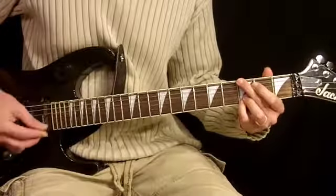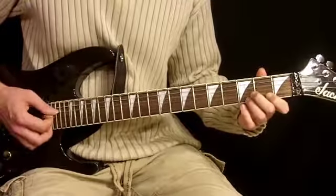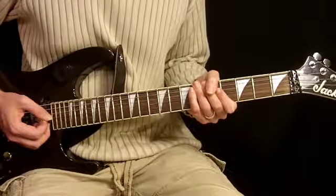And from there they go back into the intro. Now there is a second guitar of individually picked notes in the chorus, which we're going to hit next. Let's do it.